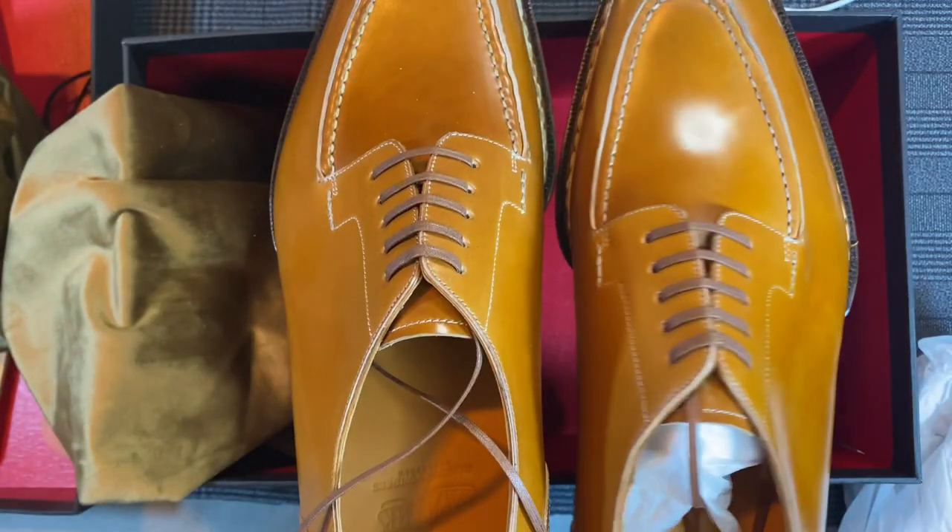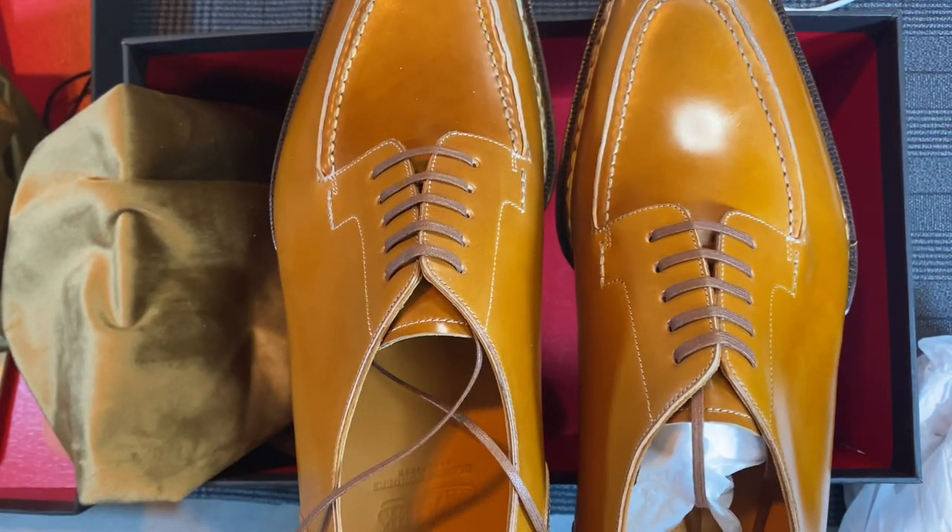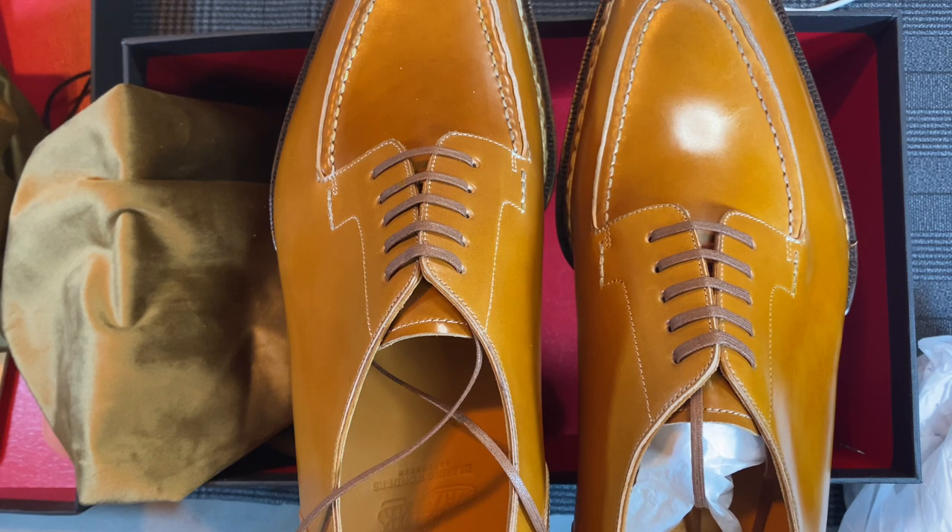So very excited to wear these and see how they go. We'll do some follow-ups as we continue. Now I did order hinged shoe trees with these. Unfortunately, the shoe trees were delayed and rather than waiting for my shoes, I decided to pay the shipping separately so that I get the shoes now and the trees when they're done. So this is Wisconsin Shoe Guy and I'm out. Thanks for watching.